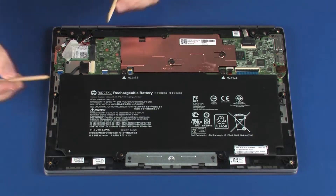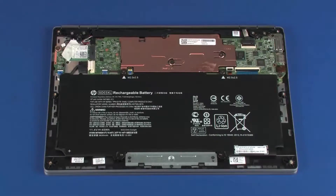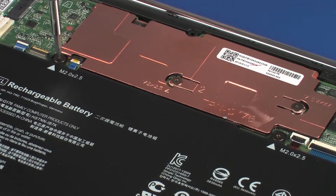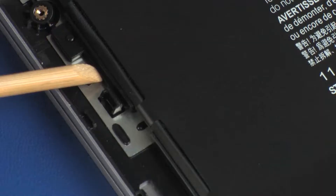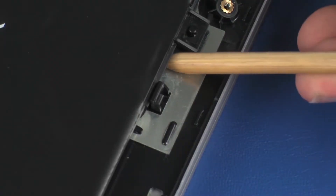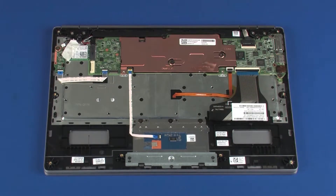Removal. Disconnect the battery cable from its connector on the system board. Remove the two 2.5 mm P0 Phillips broad-head screws that secure the battery to the top cover. Carefully release the tabs on the left and right sides of the battery from the retention clips on the top cover. Using both hands, lift the battery off of the alignment pins on the top cover and remove.